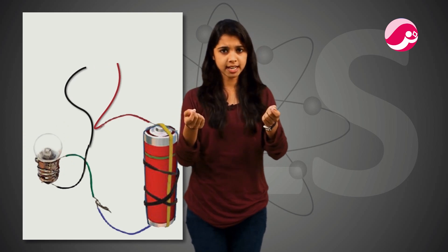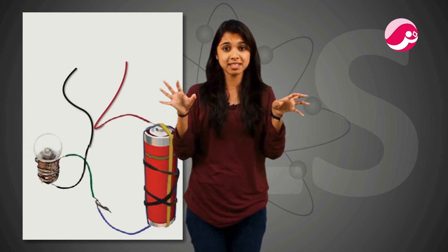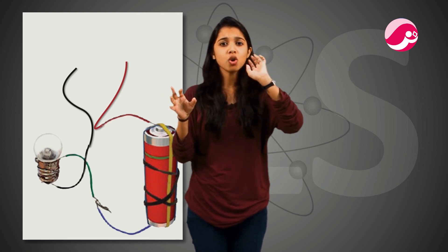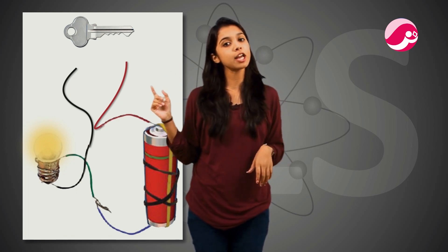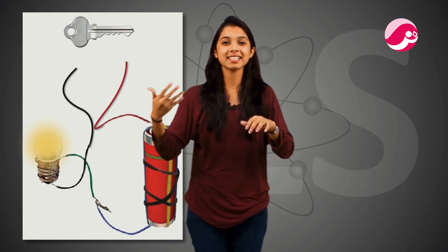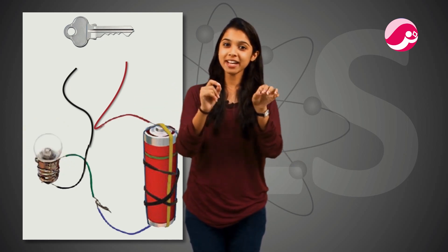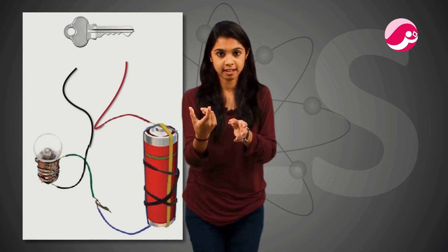Now, if we remove it again and use another substance — let's use a key. I remember we put a pin because it will allow the flow of electricity, and I told you that makes it a conductor. We said we would study conductors in the next class. So today we are studying conductors, and we are replacing the safety pin with a key.